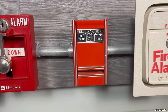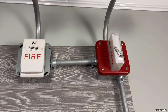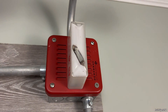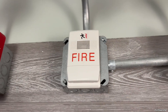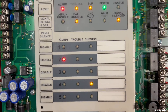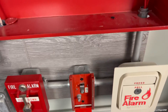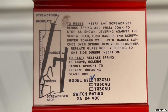So anyways, let's go ahead and pull it. Here we go. You can see zone 2 is in alarm. There's the inside of this pull station and the model is 73303U.